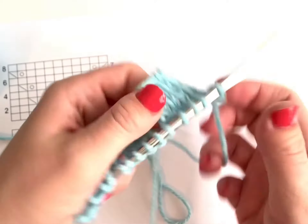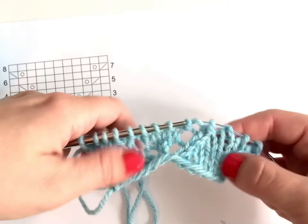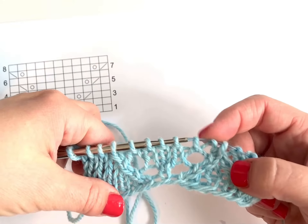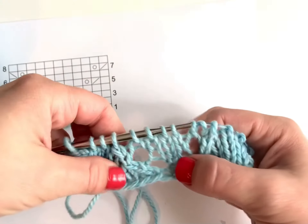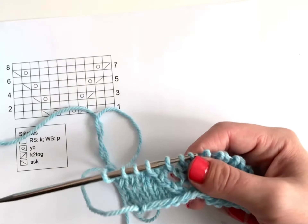If your lace piece is missing a yarn over, it's easy to pick it up. The first step is to find out where that yarn over is missing. I do have my yarn over here, but I'm missing the one on the other side, so my chart helps me figure out where I'm missing a yarn over.